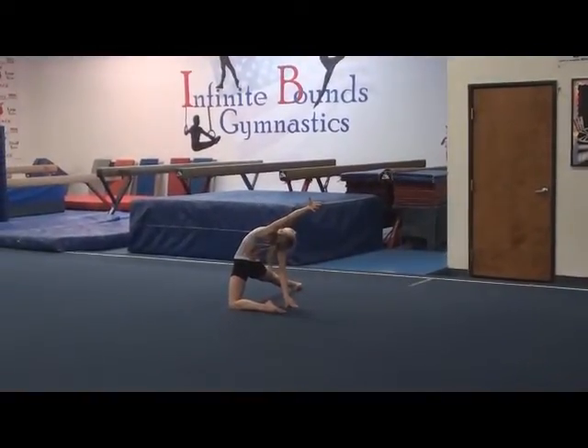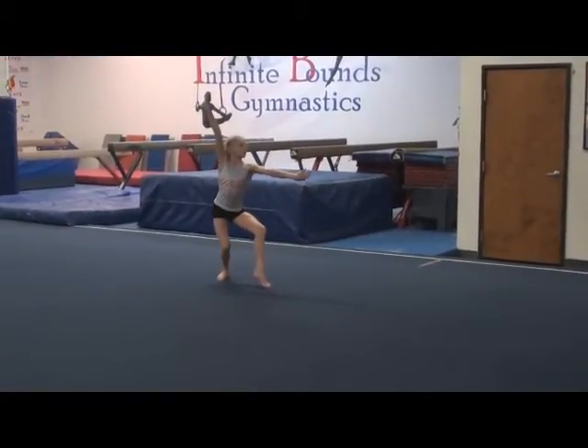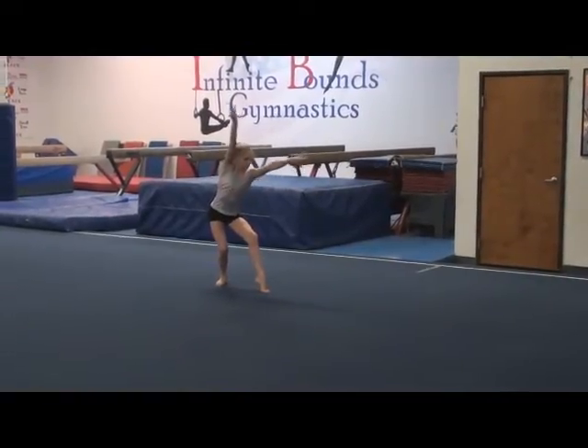Turn your head more to the right. That's better. Now go. And step. Stop. Fix it. Where are you? Yeah, feel the difference there.